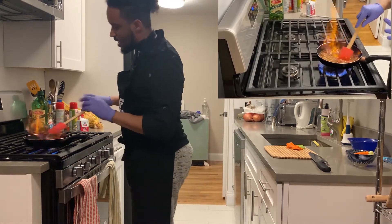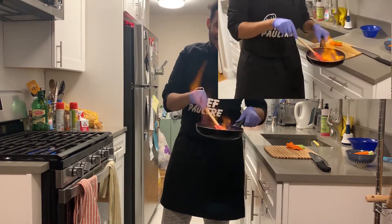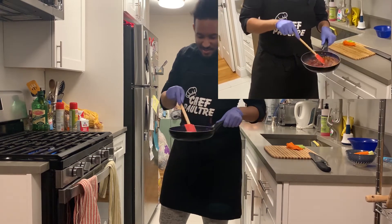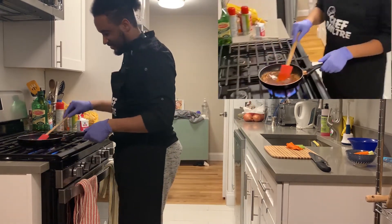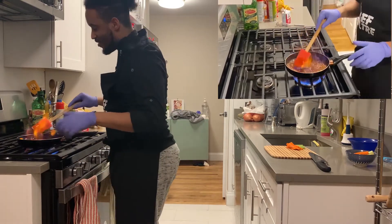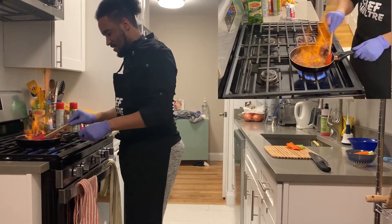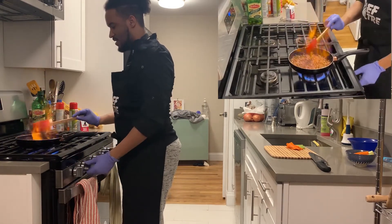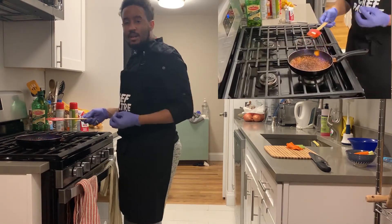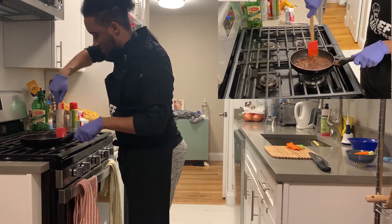This is exactly what I was telling you guys — the fire it makes. I'm doing a reduction. You don't have to worry, you're not going to get burnt. It's supposed to do that, and that's what's going to bring a lot of flavor to the wings.